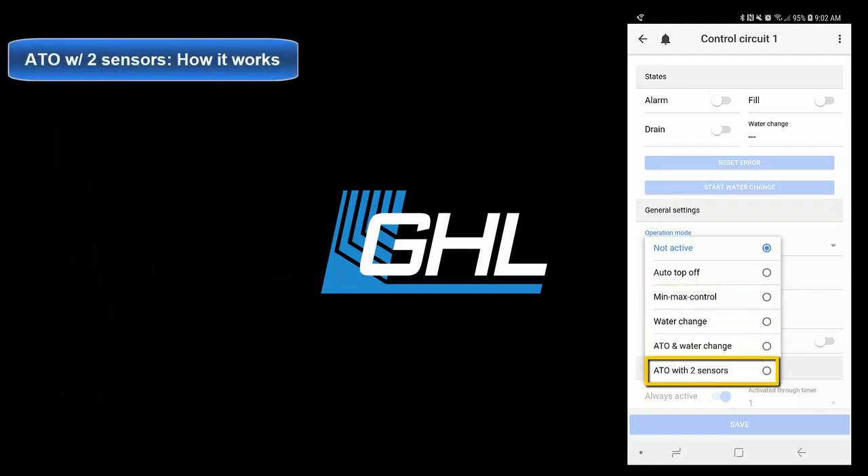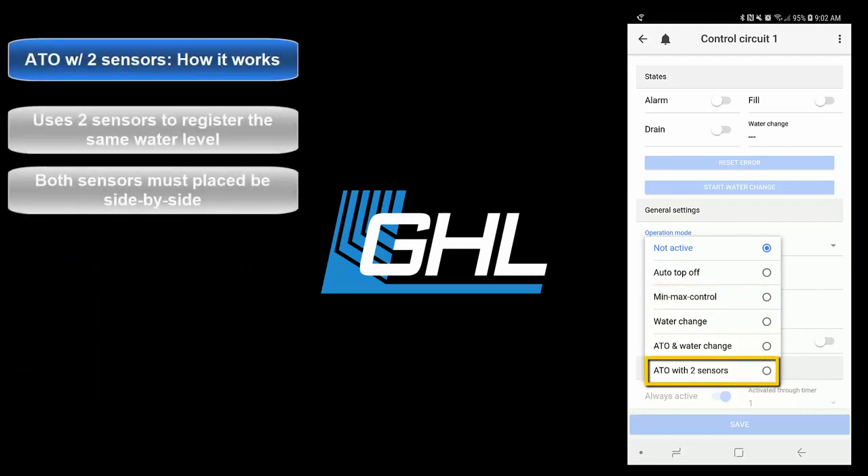Select ATO with two sensors if you would like to use two sensors to register the same water level. With this option, the assigned dosing pump head will only turn on when both sensors detect a low water level.